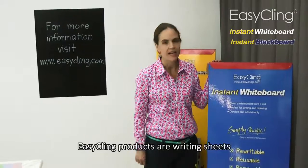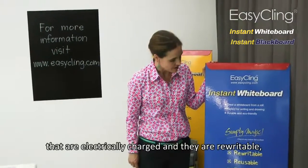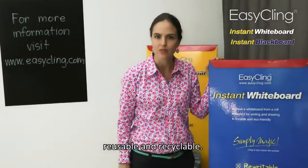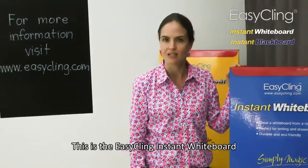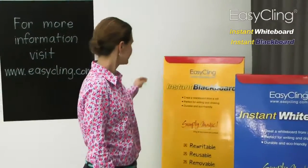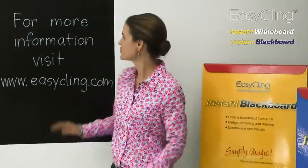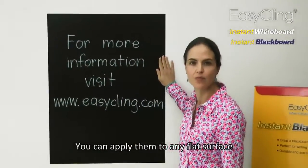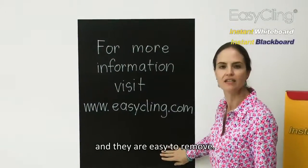EasyClean products are writing sheets that are electrically charged and they are rewritable, reusable, recyclable. This is the EasyClean Instant Whiteboard and this is the EasyClean Instant Blackboard. You can apply them to any flat surface and they are easy to remove.